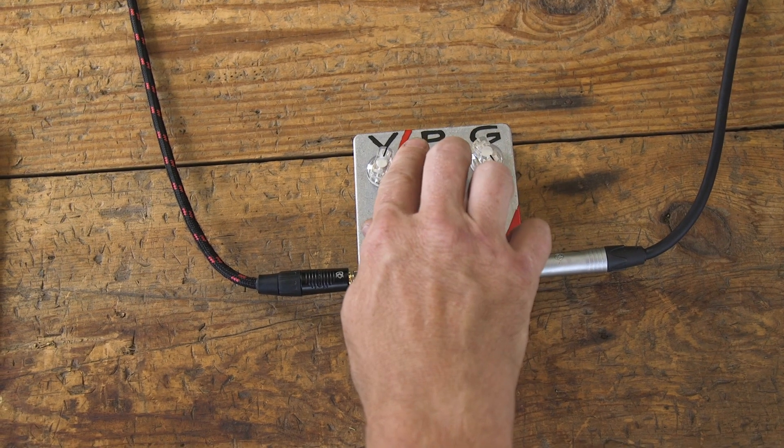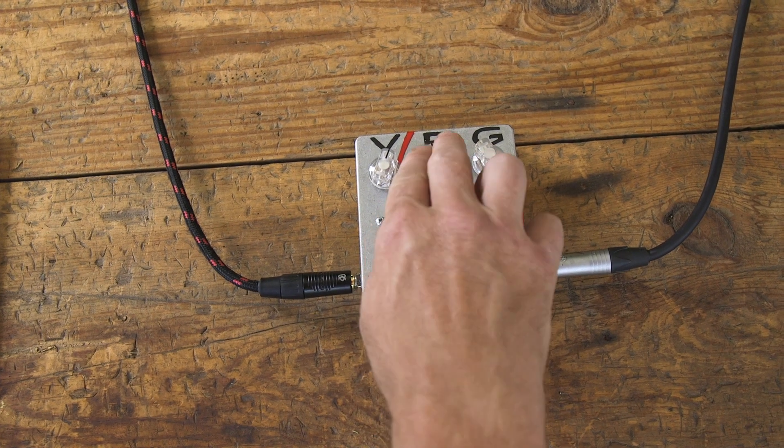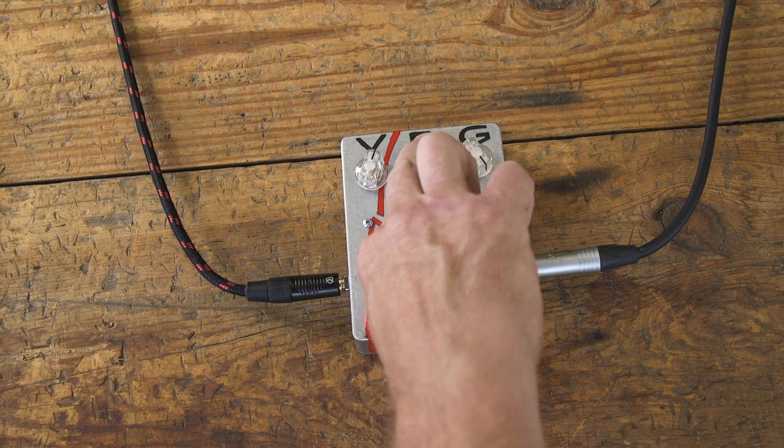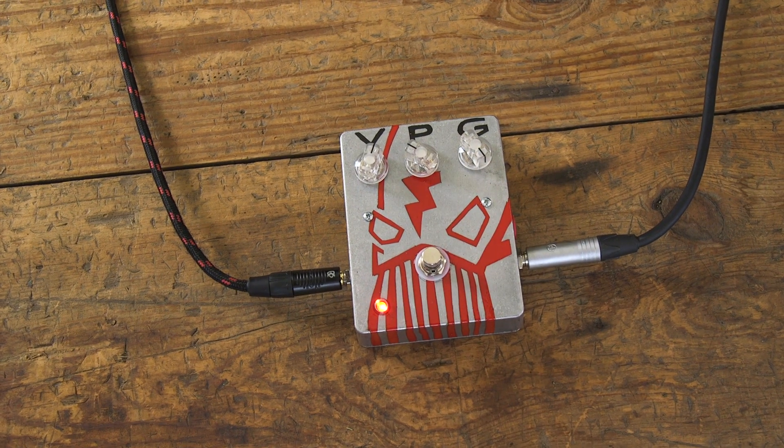If I push the gain knob all the way up and pull the power knob back, I really crush that ceiling and I get that nasty glitchy sound.